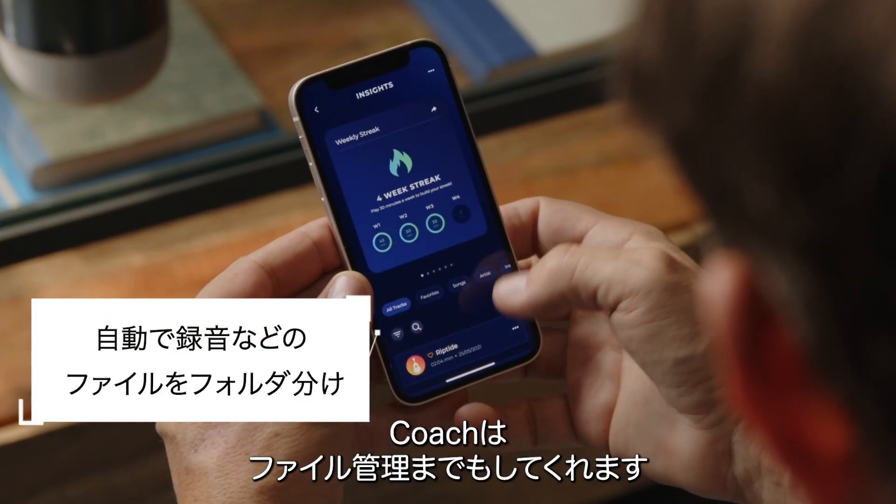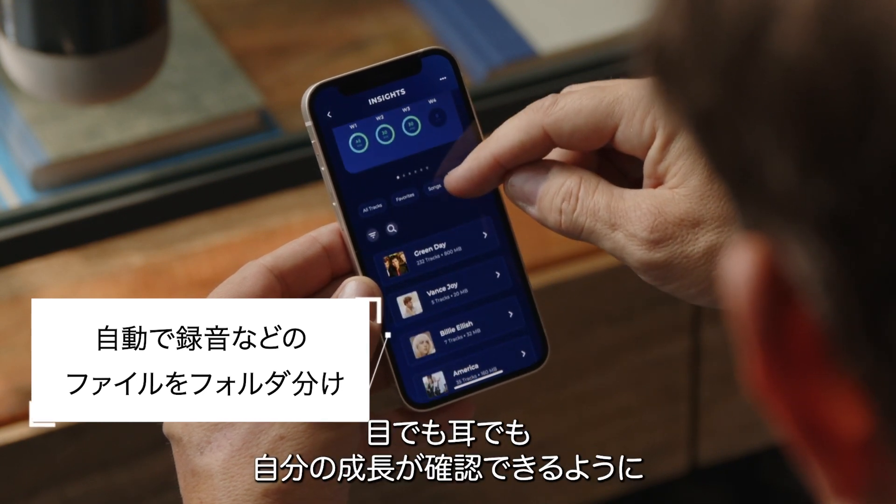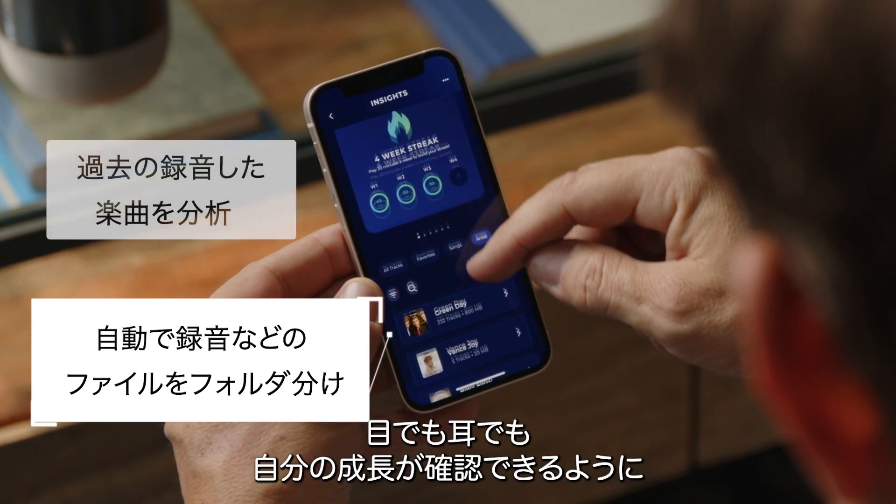Coach even does your file management for you. All takes of the same song are recognized and placed in folders to allow you to check your progress with your ears as well as your eyes.